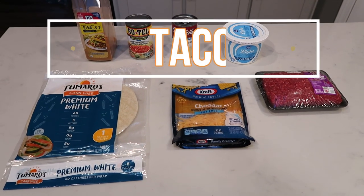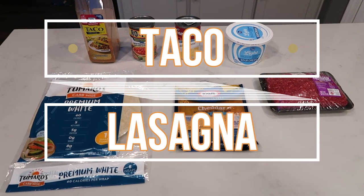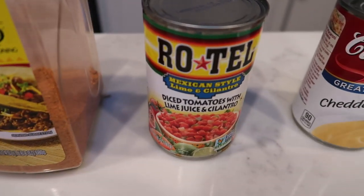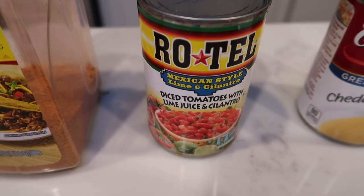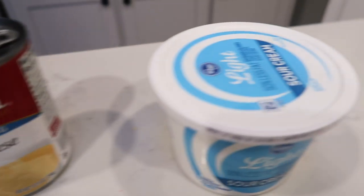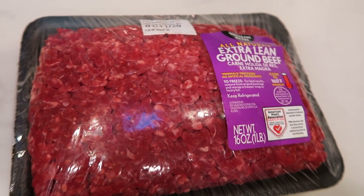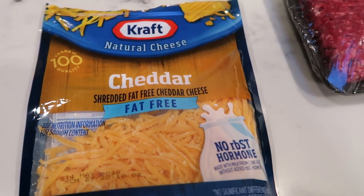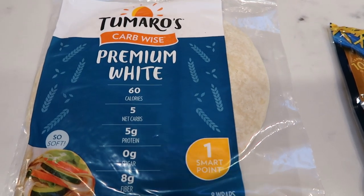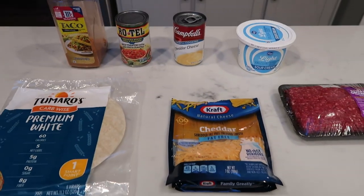For Mexican night, we are going to be having taco lasagna. I have heard this is outstanding. Let me show you what is in tonight's dinner. First, you'll need some taco seasoning, Rotel — I'm going to be doing the lime juice and cilantro variety — nacho cheese soup or cheddar cheese soup, light sour cream, one pound of 96/4 extra lean ground beef, fat-free shredded cheese, and a one smart point tortilla of your choice. I decided to go with a white flour tortilla for this particular recipe.